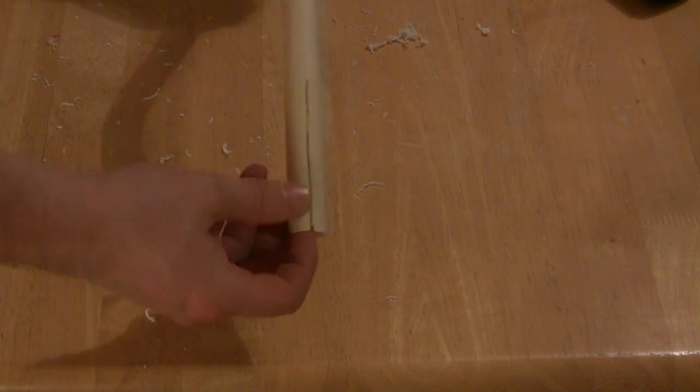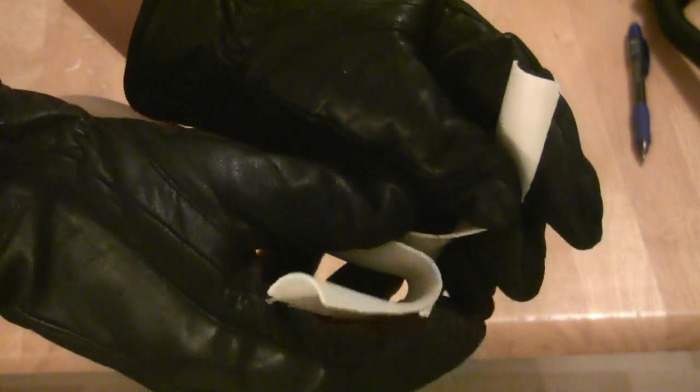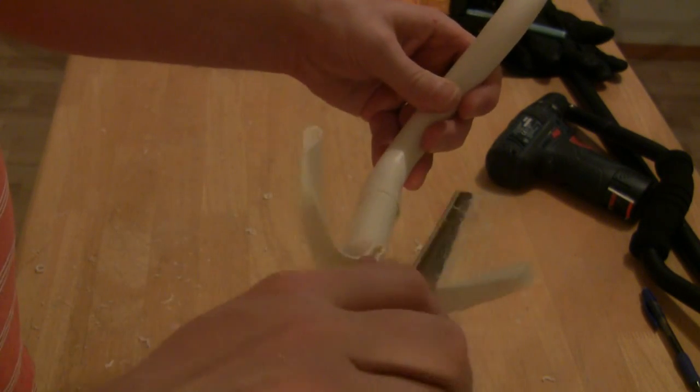To make an arm support, cut a slot about 12 cm long to the end of the conduit and heat it with the heat gun. Remember to wear gloves as the conduit gets very hot. Bend the end flaps on each side of the frame so that the conduit's round sides are upwards against the arm. Smooth the PVC cuts with a knife or sanding paper.